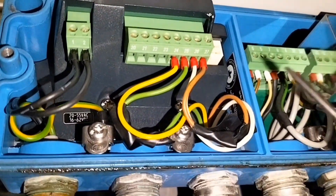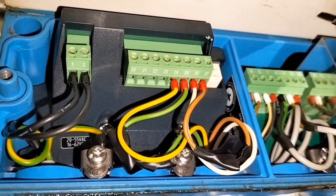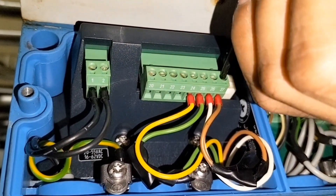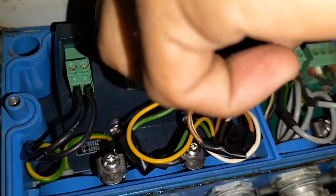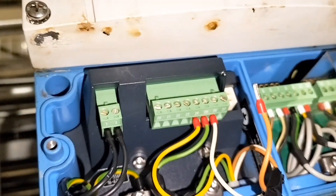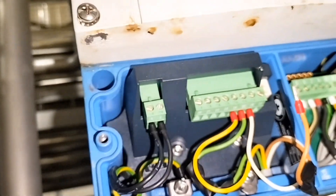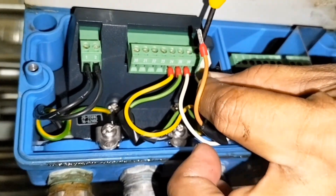Nasa ilalim yung number — 26, 27. Tanggalin natin ang 27. Lagyan natin ng connecting wire. Kailangan maingat lang, baka may mag-short.